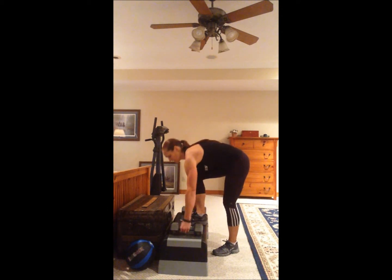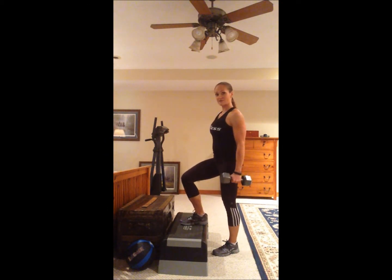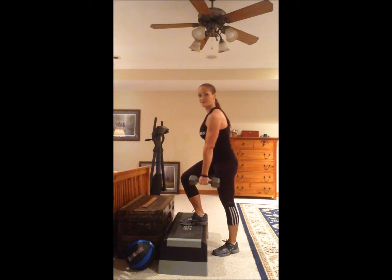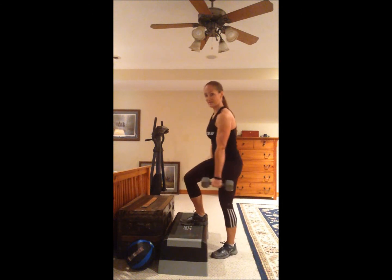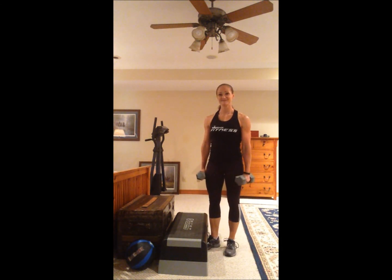You can use your dumbbells with that as well. Just make sure that you modify your stance so that you're in the proper position so you don't knock yourself over. If you have your dumbbells back here, that's not going to help — so bringing them up right here when you come up, that's going to help with your balance a little bit. There you have it.